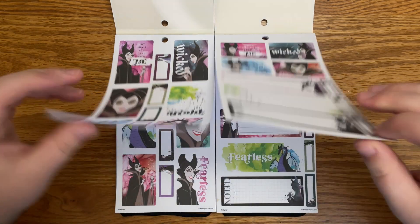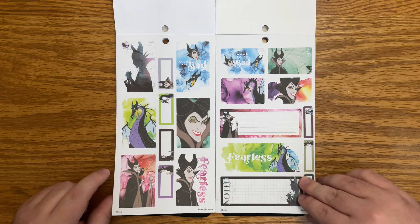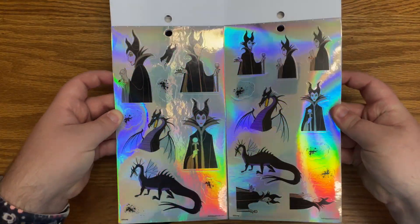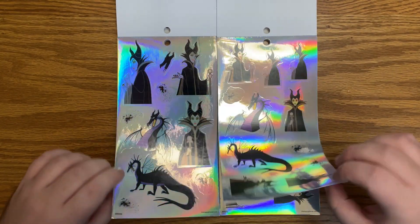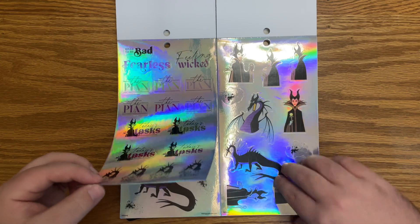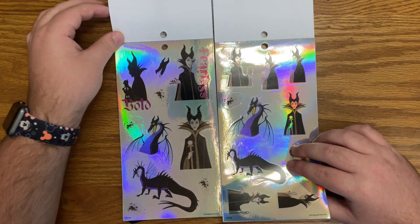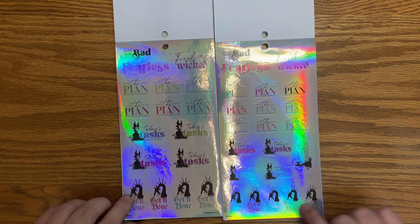We start with Maleficent. We do have some similarities, just different sized boxes. What I really like about this book is you get some functional boxes that are different sizes. You do get two pages on normal sticker paper, and then the cool thing about this book is each set comes with this hollow foil page — really fun. The designs are a little bit smaller for the mini. It says 'good to be bad,' 'fearless,' 'feeling wicked,' 'the plan,' 'today's tasks,' 'get it done.'